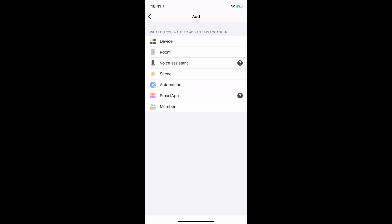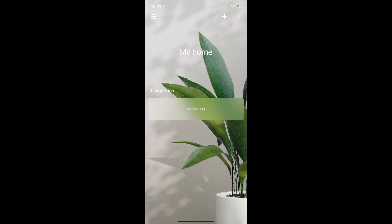Automation would be more of an if-this-then-that scenario — if it's sunset or if it's a certain time, turn this light on. Smart apps we won't go into today, but you can explore those when you get yours, along with members that have access to the unit. All of that is relatively obvious to assume.